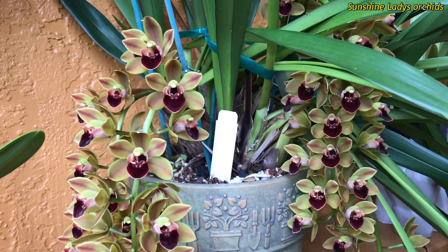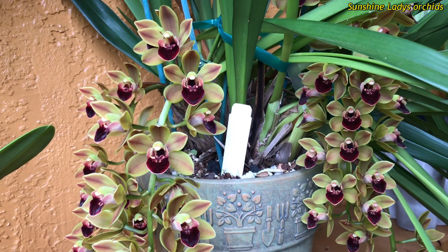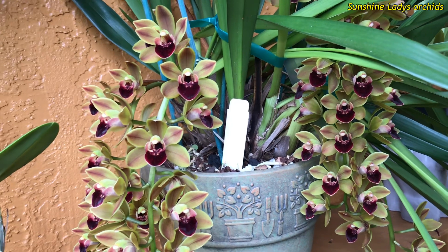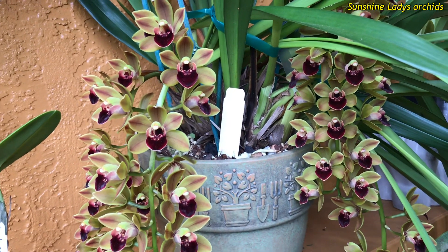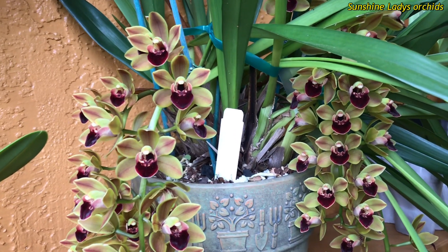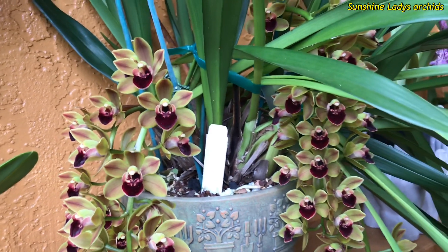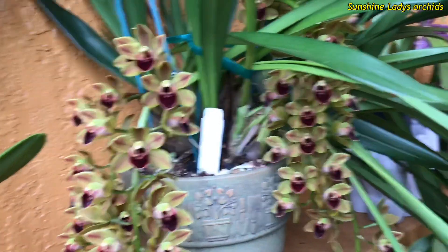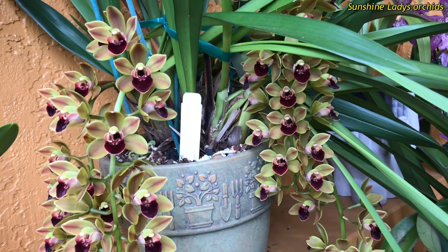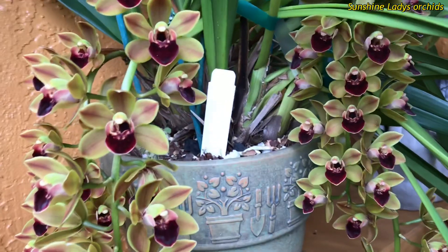Hello everyone, welcome to my channel. Today I'm going to talk about my warm-growing cymbidium. I live in Florida, so it's warmer here compared to other states, but I do have a short cooler period which helps induce bud spikes. This is a warm-growing cymbidium, so I cannot grow the cool-growing one. The cool grower has bigger flowers, but the warm grower makes up for it with the number of flowers on its spike.